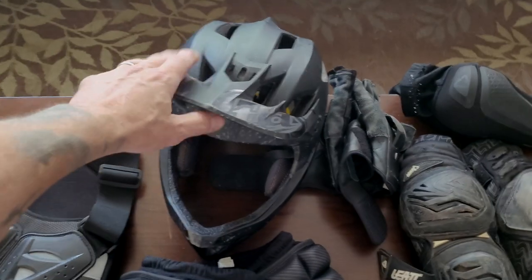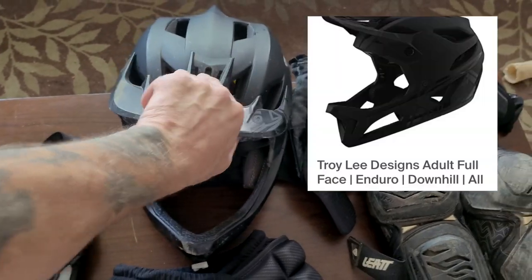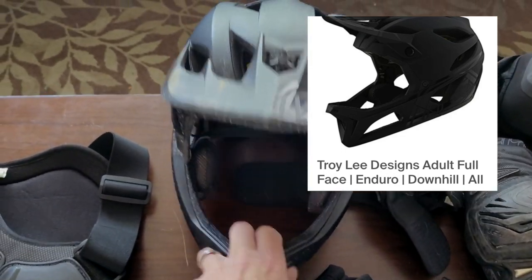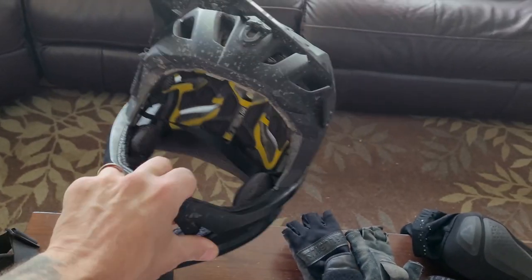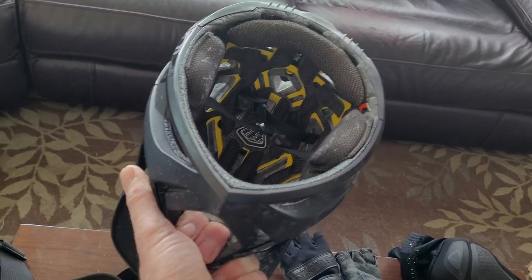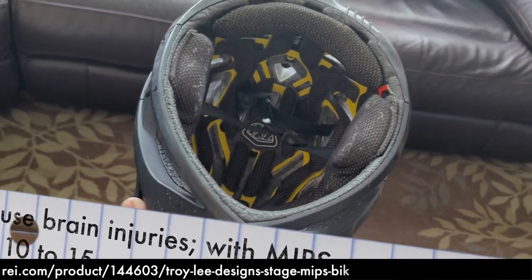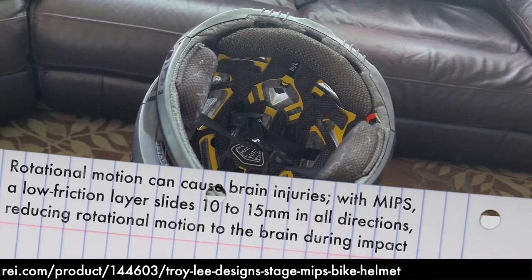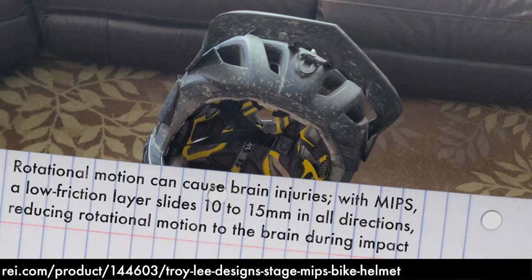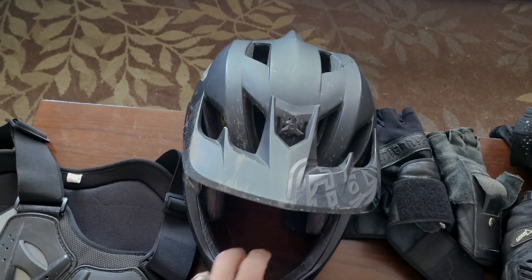Next thing in my kit here is a Troy Lee Stage helmet. What I really like about this helmet is the airflow. This is a mountain bike style helmet. It does have the MIPS technology, which is helpful for mitigating brain injuries. I really like that Troy Lee Stage helmet.